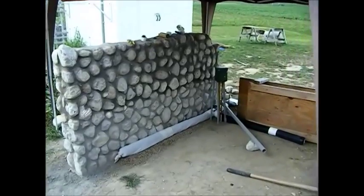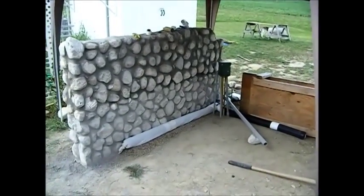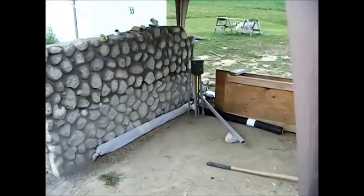Hi, this is Chef and Builder Janie Pendleton. We are back for part four of how to build a slip form wall.